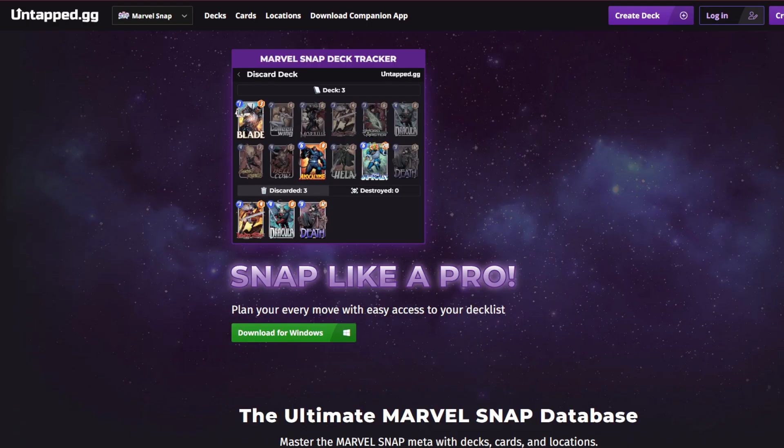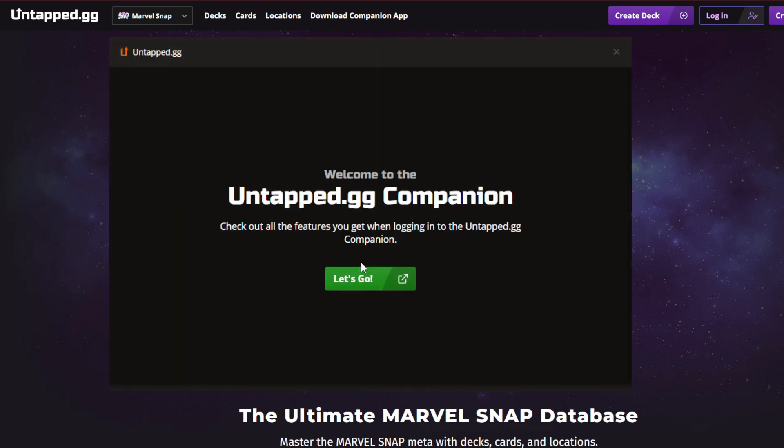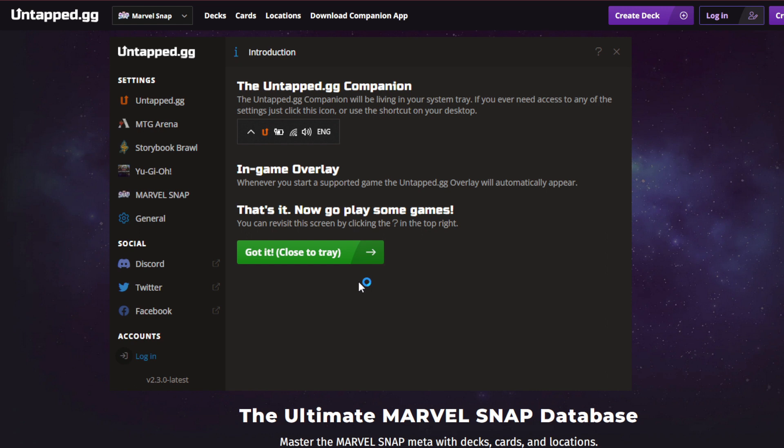First things first, you're going to head on over to UntapGG and download the app. A link to this exact spot will be down in the description. Download the app and get it installed, and once you open up the app, it will look like this.